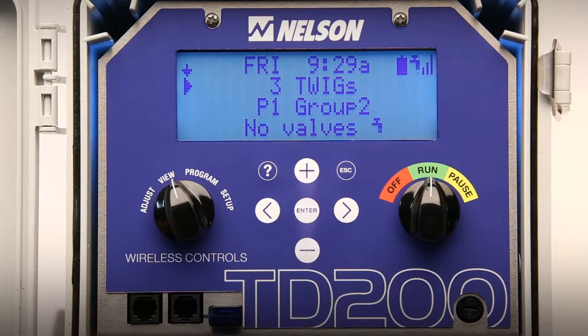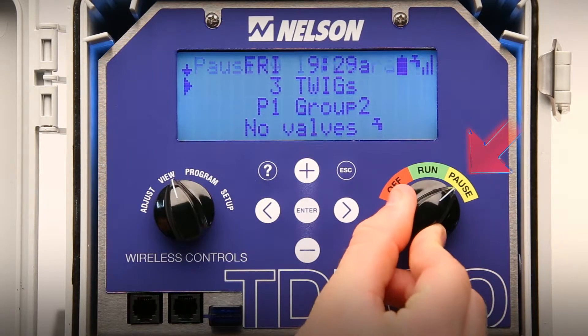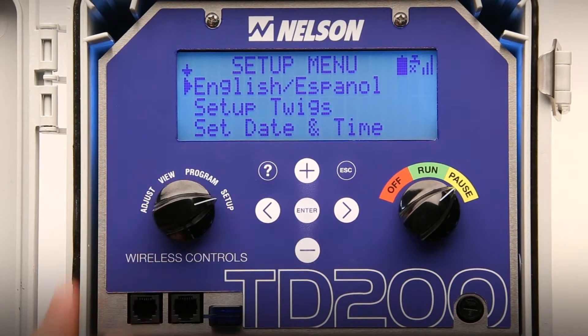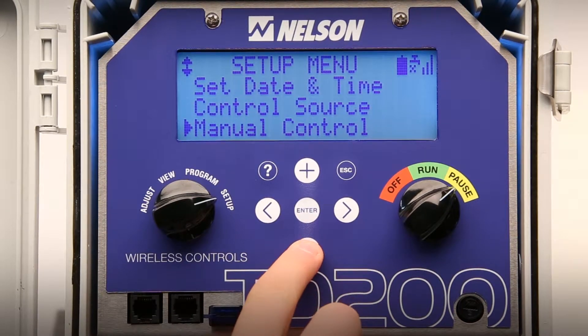To manually open and close valves with the TD200, first make sure the right dial on the TD200 is either turned to off or to pause. Rotate the left dial to setup and scroll down to manual control. Press enter. A list of all valves in the network will appear.